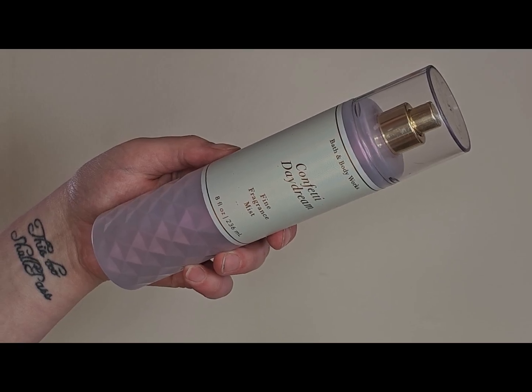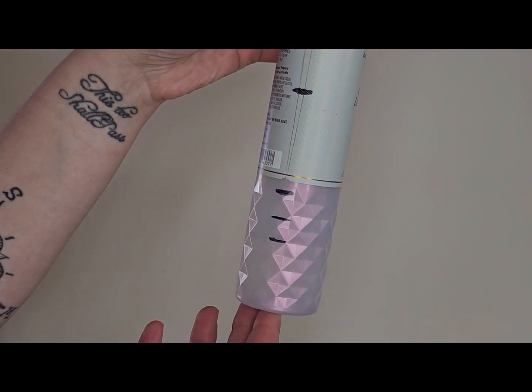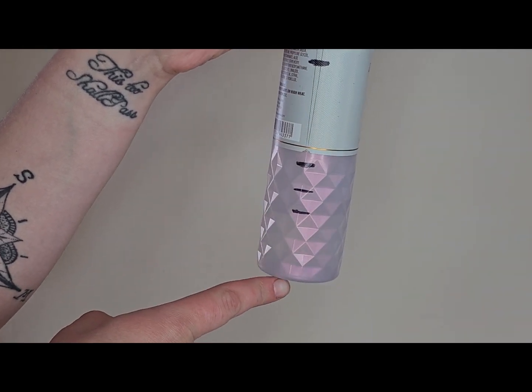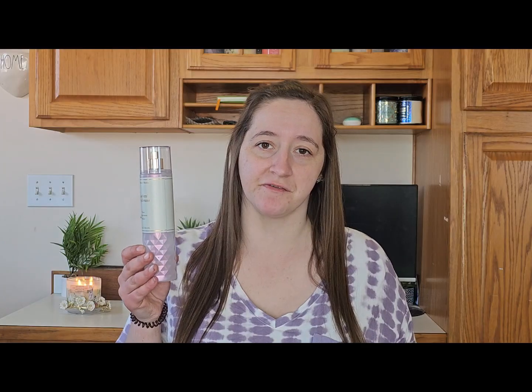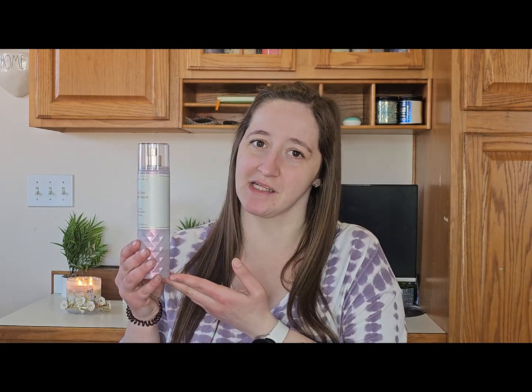The next product I'm carrying over is this Confetti Daydream fine fragrance mist. The notes are fresh raspberries, sparkling pear, and blue iris. I've had it in multiple projects — the bottom line is where it was when I updated my finale for wintertime. This is going to be a piece-it-up use for me, and I'm going to be happy to get this out of my collection before the end of this year.